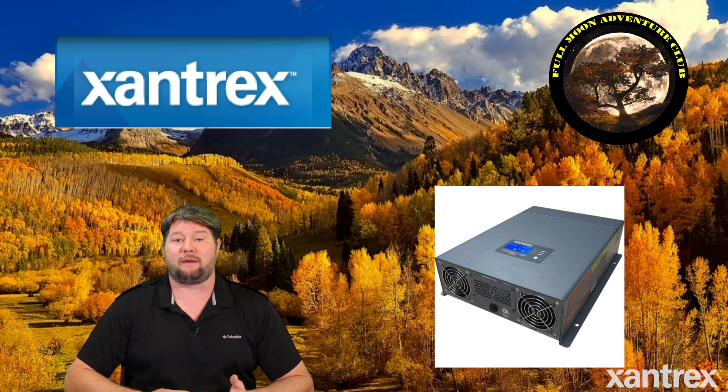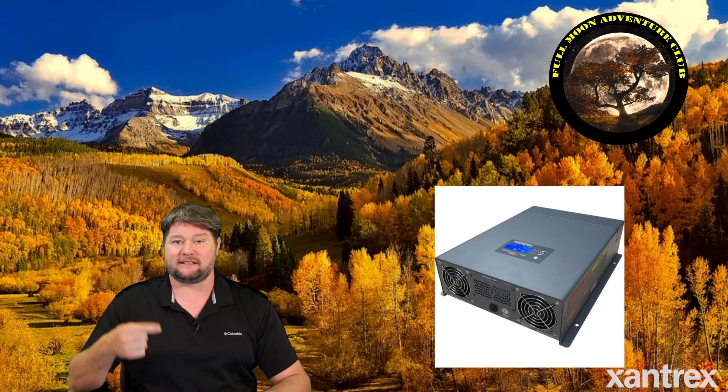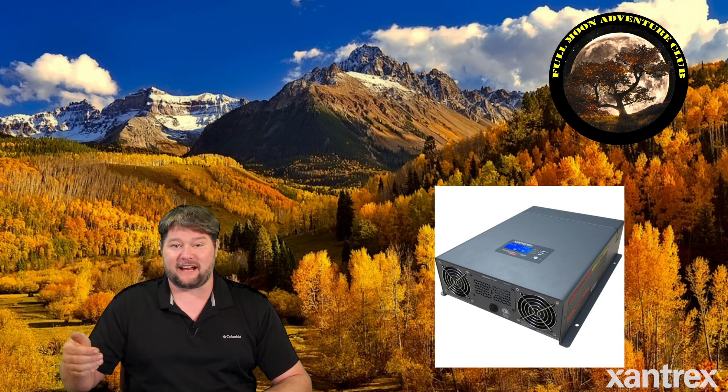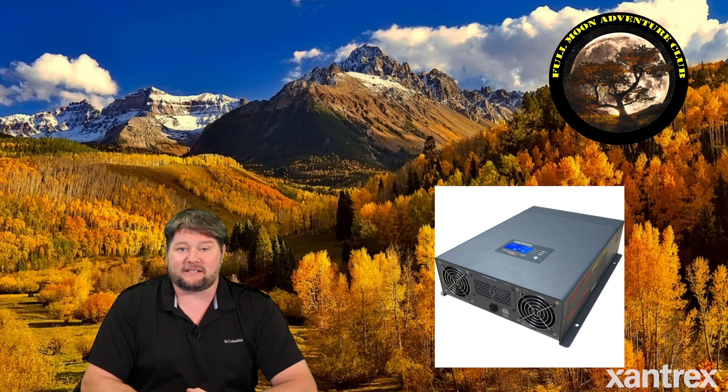It's the Freedom X, which is a 2000 watt pure sine wave inverter. The funny thing is about some Xantrex inverters — on their website they will list compatible batteries like lead acid, sealed lead acid, AGM, and stuff like that, with no mention of lithium or a custom setting. But I assure you almost all of their inverter chargers have this setting, so if you don't see it on the website, just give them a buzz and ask about the model you're interested in. It should have a user or custom setting, and I'm going to take you out to the RV right now to show you exactly how I set that on this Freedom X.